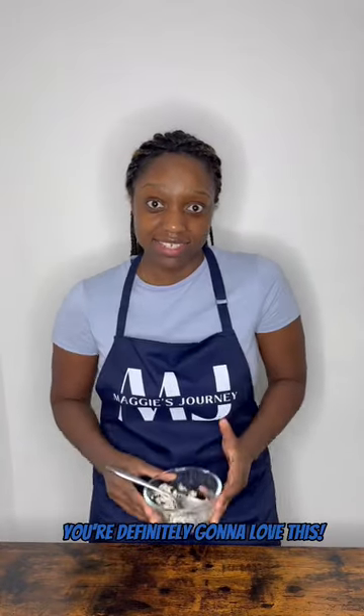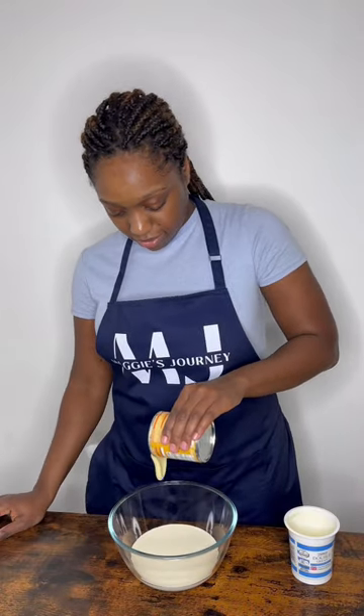You're definitely gonna love this. To a bowl, add some double cream and some condensed milk. Now whisk the two ingredients together.